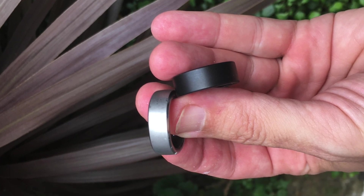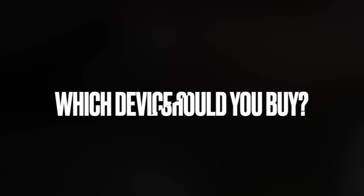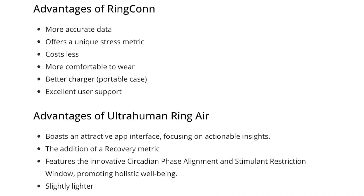This is a good sign for future developments and shows a commitment to user satisfaction. So, which of these two devices should you buy? RingCon stands out for its more accurate data, unique stress metric, lower price point, and better comfort. UltraHuman Ring Air shines in its holistic approach to health and wellness, offering a user-centric app and innovative features.